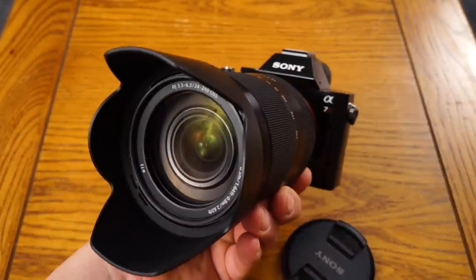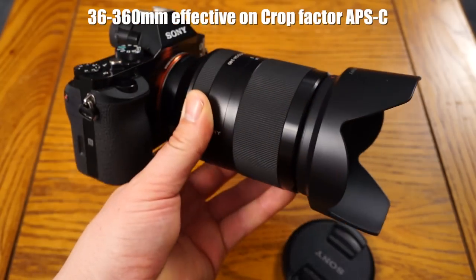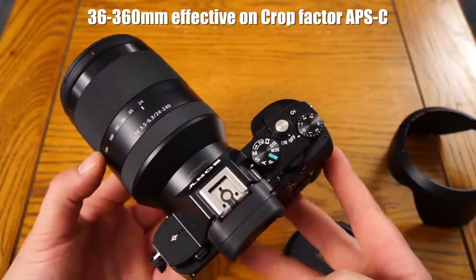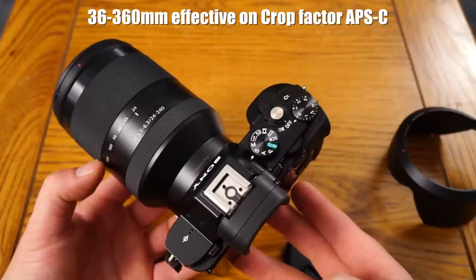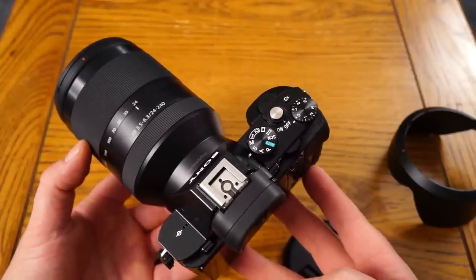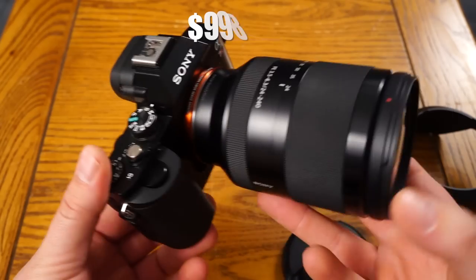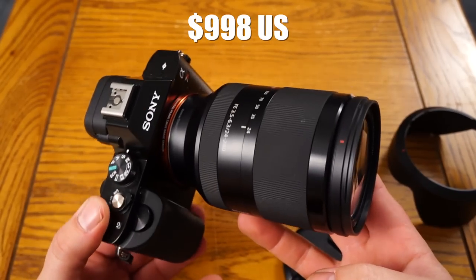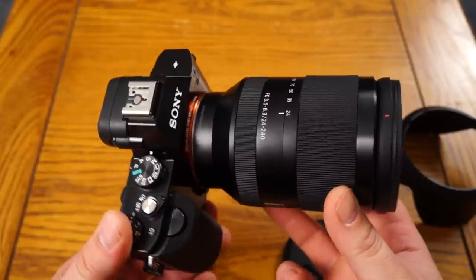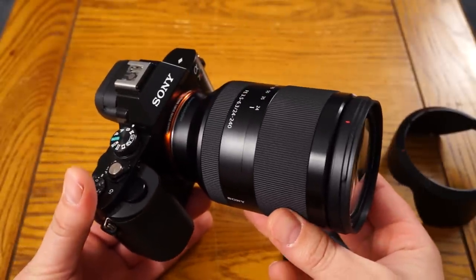It's dust and moisture resistant, so it has a little bit of gasket sealing. On a crop factor camera, this would work out to 36 to 360 effective — if you were to use it on the A6000, for example. So 360 millimeter with optical steady shot is quite awesome. The cost of this thing is $998 US and it goes from 24 to 240 millimeter, so for the cost and the range, that's a very fair price in my opinion.